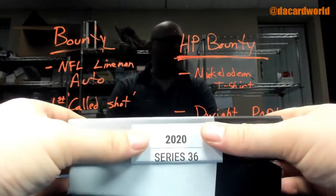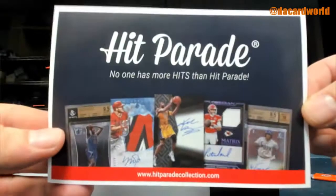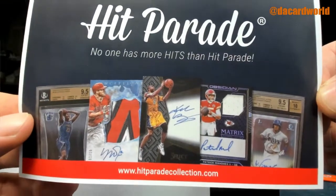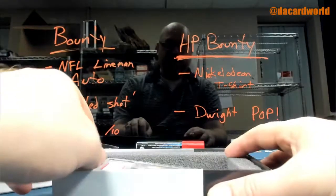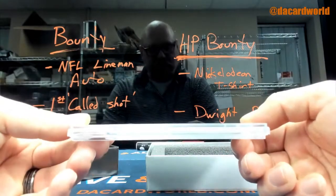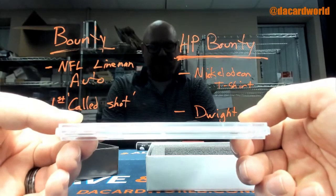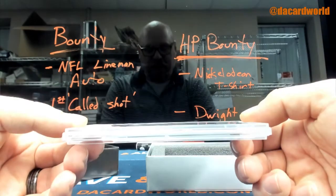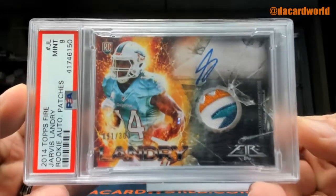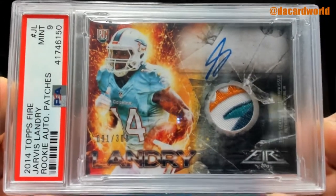Yes John, perfect is 70, so 69 is a notch below perfect. Well, this is just a beautiful looking card. I don't love the auto - minimal effort - but this is cool: 2014 Topps Fire, out of 300, Jarvis Landry patch auto, PSA 9.